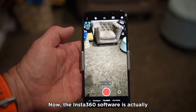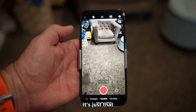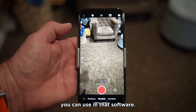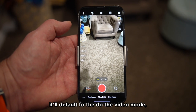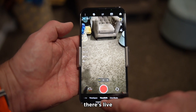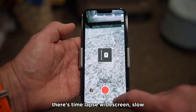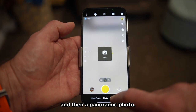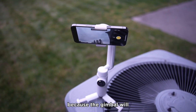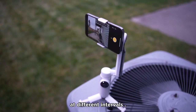The Insta360 software is actually the same software that you would use with a connected Insta360 camera. It's just that when you have the gimbal attached, there are some different interface modes available. It'll default to video mode, but you can also have time shift mode, live streaming modes, time-lapse, widescreen, slow motion video, photo, and then a panoramic photo mode. That panoramic photo mode is actually very cool because the gimbal will automatically rotate and capture the scene at different intervals.